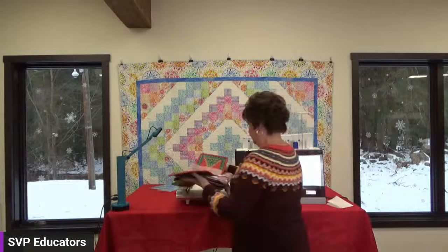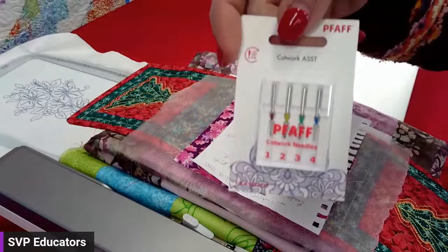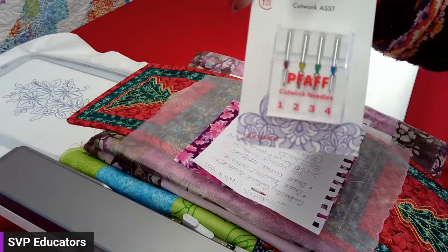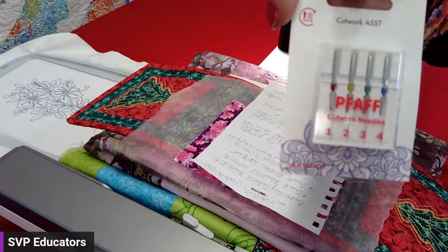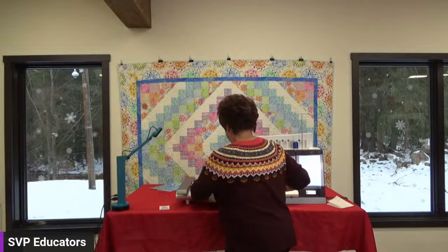Hi, I'm Becky Cyber, here in cold snowy Connecticut, and I'm here to talk about what I think is an oldie but a goodie — cut work needles. It's a very tiny package that packs a lot of punch. There are four needles in there. They act like a little pair of scissors or a little knife, and what these needles are designed to do is cut your fabric so you do not have to pull out scissors when doing one of two techniques: reverse appliqué and freestanding cut work.